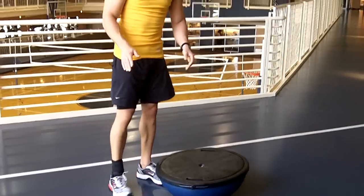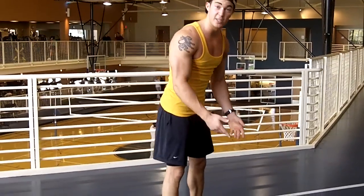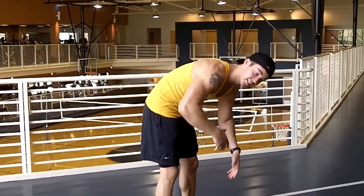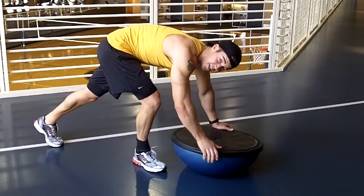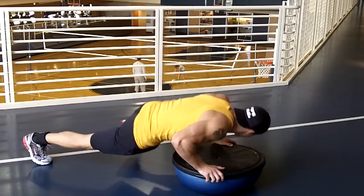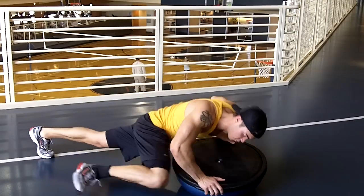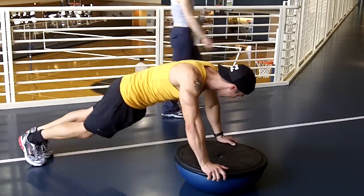From there, you have to superset that immediately without rest into a Spiderman push-up — working your core, obliques, and still more chest. You want to bring each knee to the opposing elbow. Very nice, keep it up, keep it up.